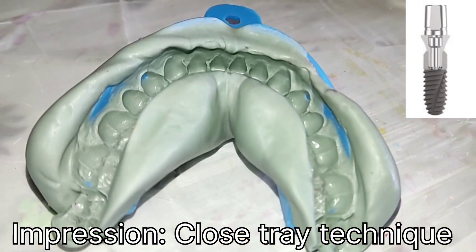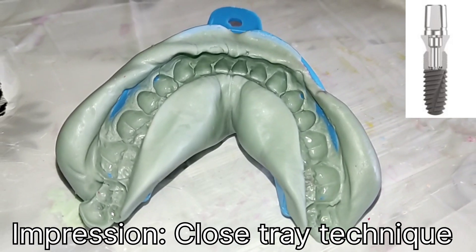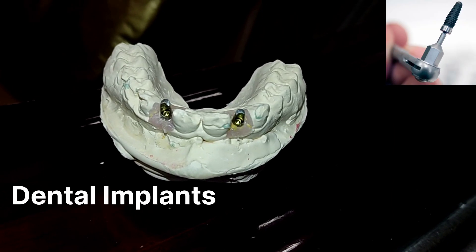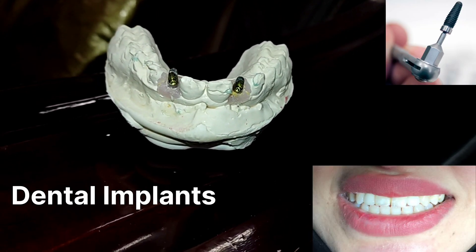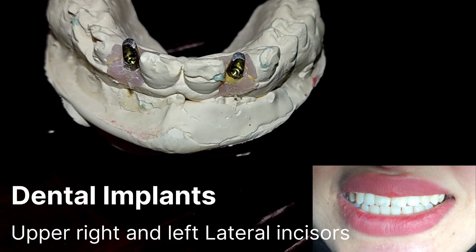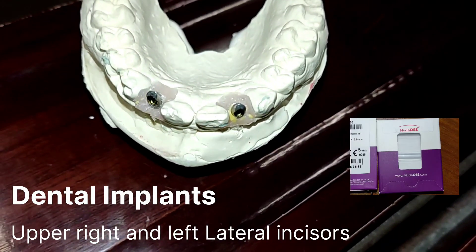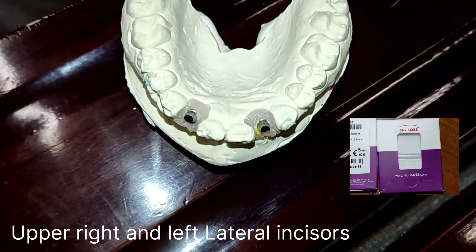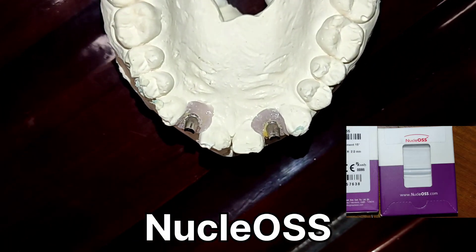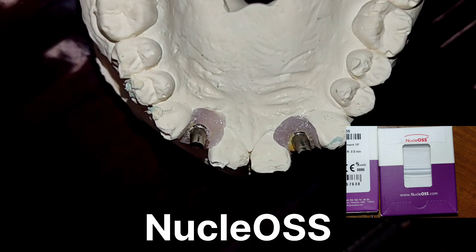The brand used was Nucle OSS. Nucle OSS abutments are shown on the master cast. As we see, the close tray impression technique is done by a specialist prosthodontist, using silicone heavy body and light body consistency with plastic disposable trays, and with analog and post after removing of gingival former or healing abutments.